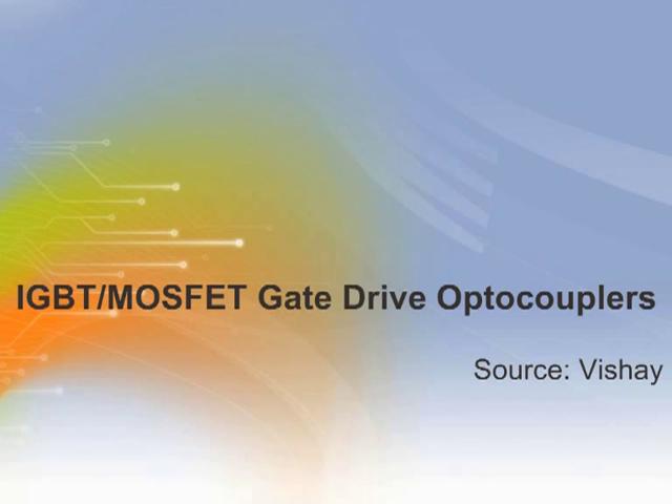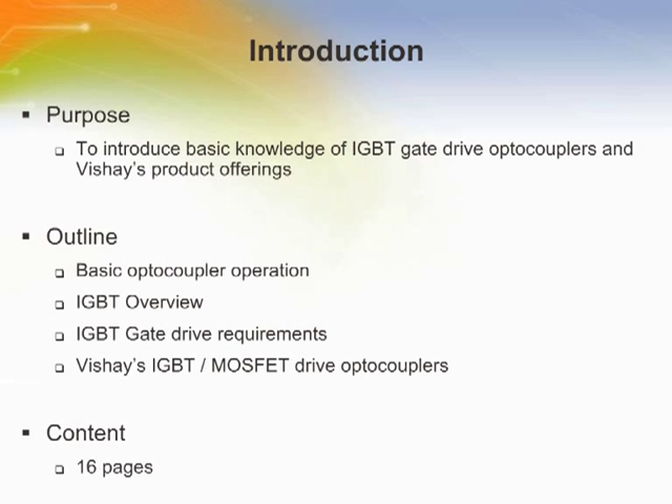Welcome to the training module on Vishay IGBT MOSFET gate drive optocouplers. This training module introduces basic knowledge of IGBT gate drive optocouplers and Vishay's product offerings.